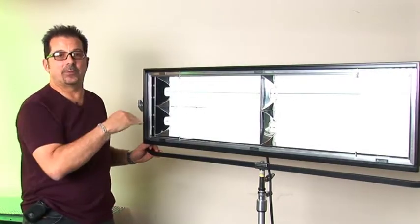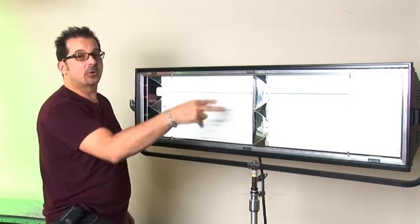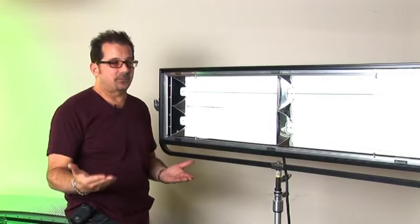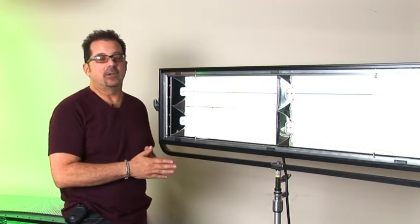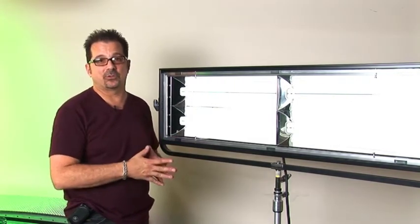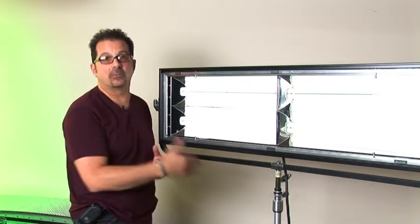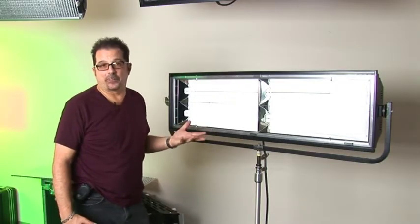Instead of having 4 lamps in parallel, the ParaZip has 2 lamps in a linear layout with 2 on top of the other. It's really good for tight ceilings or shorter ceiling heights when you want this kind of output but don't have enough room for the ParaBeam. Many gaffers and DPs prefer the yoke mounting because it's similar to what you see on TV studio sets today.